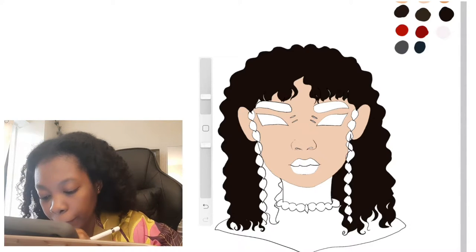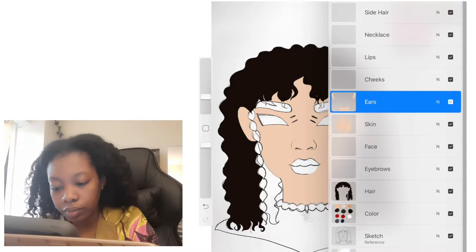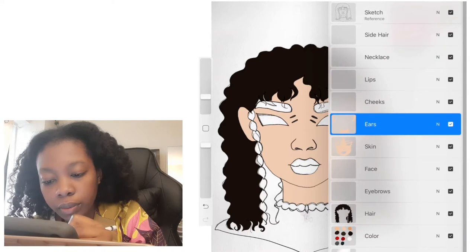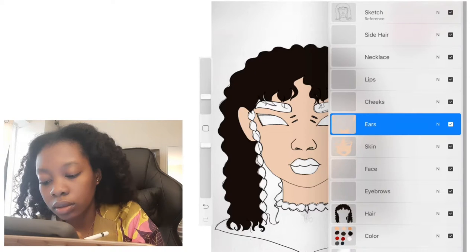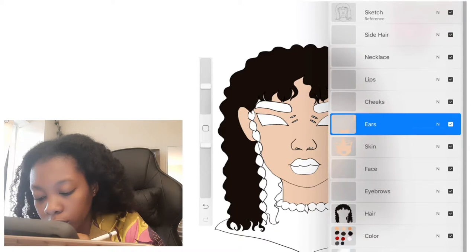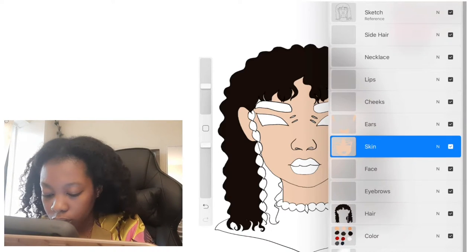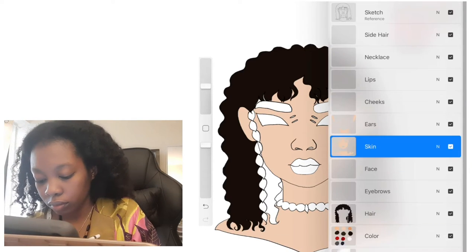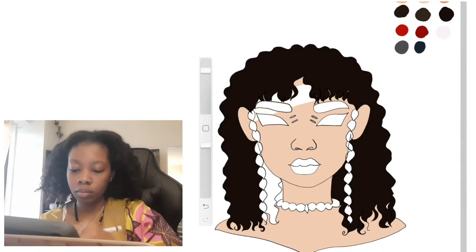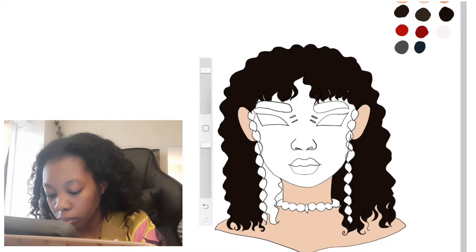I believe that digital art might actually be the hardest form of art out there — or maybe it's just me, because I struggled a lot with it. My mind just couldn't wrap around the actual implementation of creating digital art. I understand the concept of using a laptop, tablet, iPad, or mobile phone, but actually having to create with it — I found it annoying. No part of me wanted to participate in creating digital art.